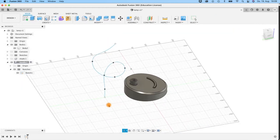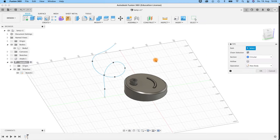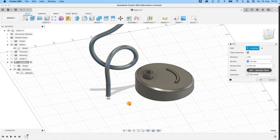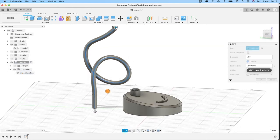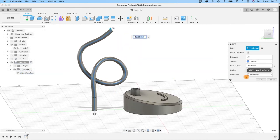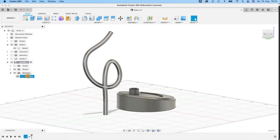Super easy — go to Create > Pipe. Select the path and be sure that section size is set to 12 or 13. We have a diameter of 15 here, but I find 12 quite okay. If you want it thicker or thinner that's also fine — it should fit in here. I'm quite happy with it. Be sure the operation is set to New Body. When you're not happy with the curve, go back and Edit Sketch to tune your curve.